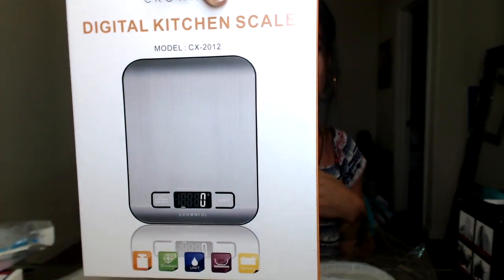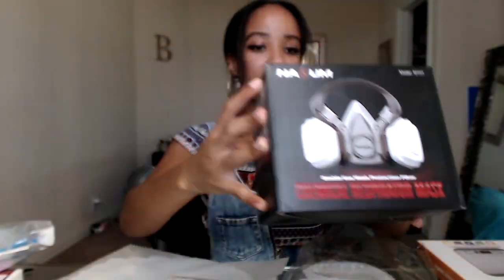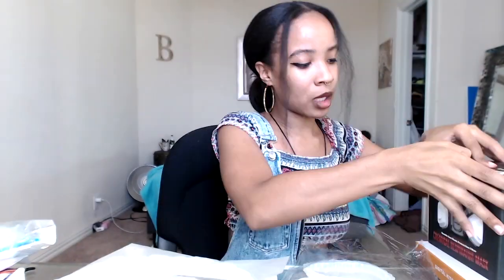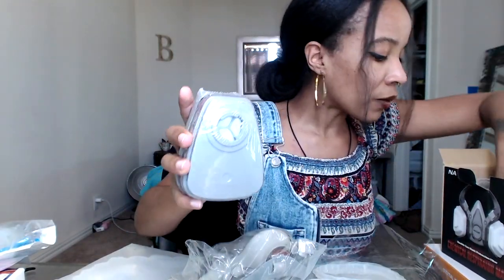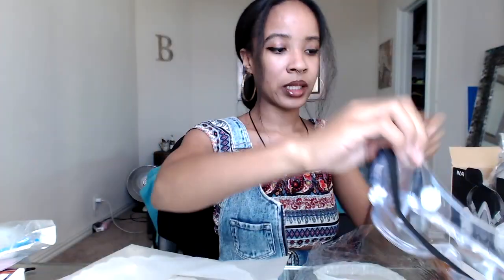Because resin can be really fickle, I got a scale so I can be more precise with my measurements. I also got a chemical respirator mask — this one came with the filters, which is great because a lot of masks on Amazon are just the mask without filters. And I got your typical safety glasses to protect my eyes.